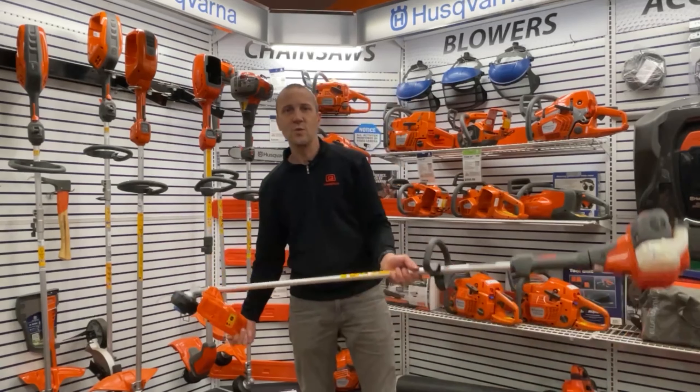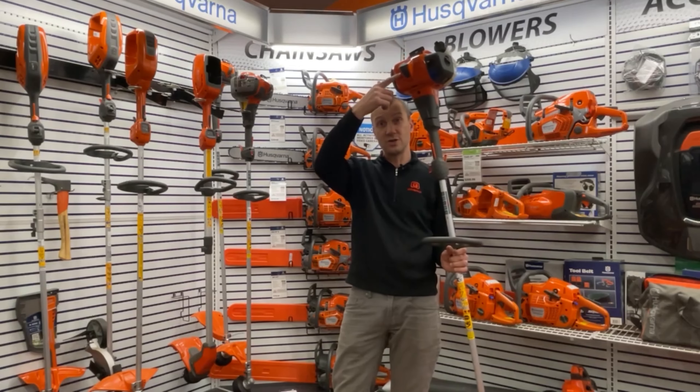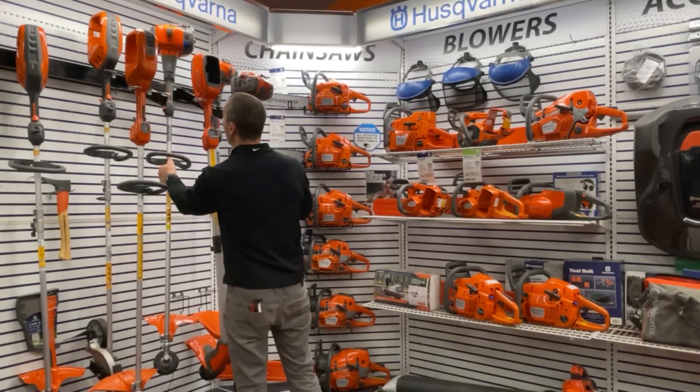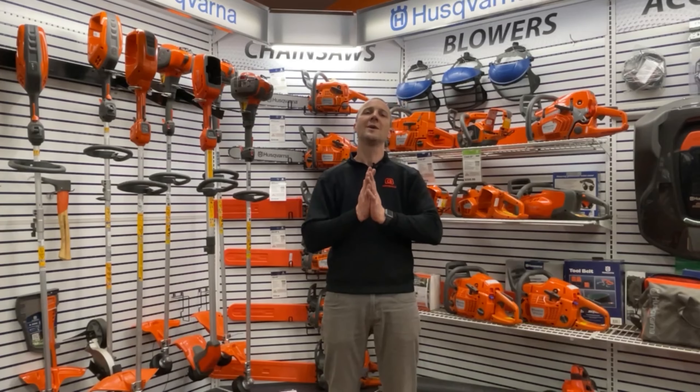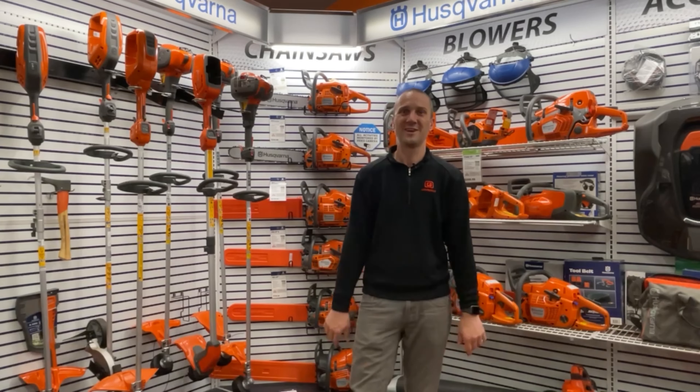A real quick, easy way on how to reload the trimmer head, the line head, the bump head on your Husqvarna trimmer. If you've got a great trimmer, now you know how to load it the easy way and how to get the most out of your machine. Thanks for watching this video brought to you by Carl's Mower & Saw, where we're here to help you learn more and get the most out of your outdoor power equipment. See y'all soon. Thanks for watching.